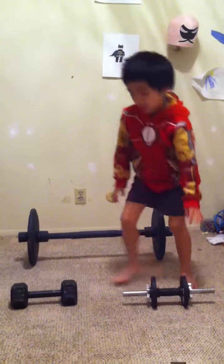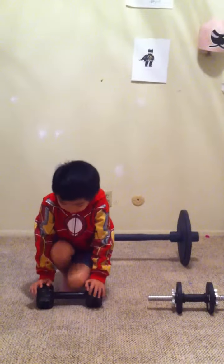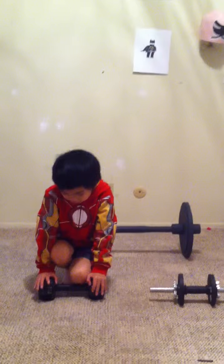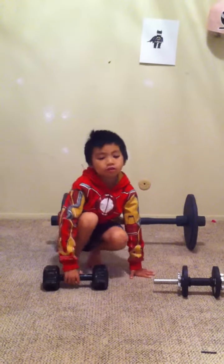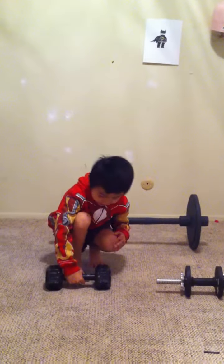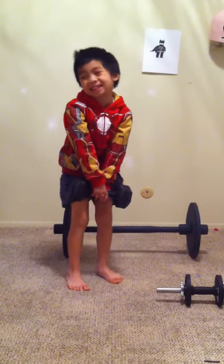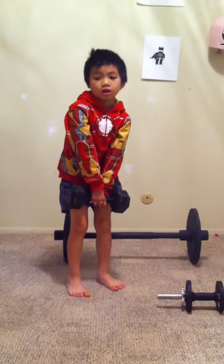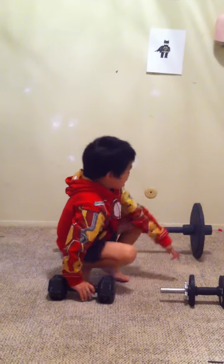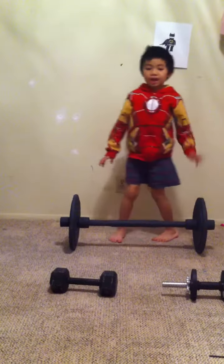And now I'm moving on to 15 pounds on each side, so it's 30 pounds total. Because 5 and 5 is 10, 10 and 10 is 20, so it's 30 pounds. And this is a lot, a lot heavy.